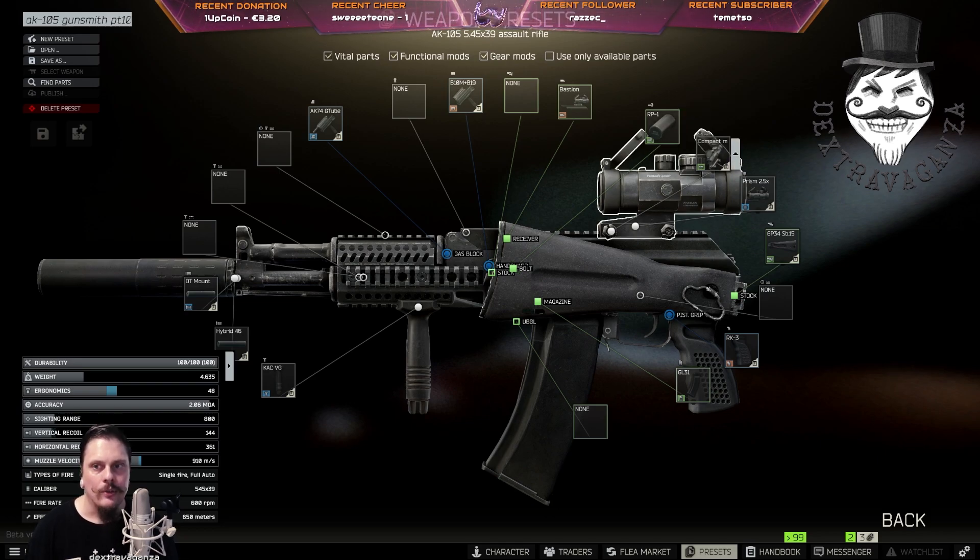From Skier level 2, get the compact mount adapter for sights and the Primary Arms compact prism scope. Remember to have the stock folded. From Skier level 3, buy the AK Zenit RK-3 pistol grip.